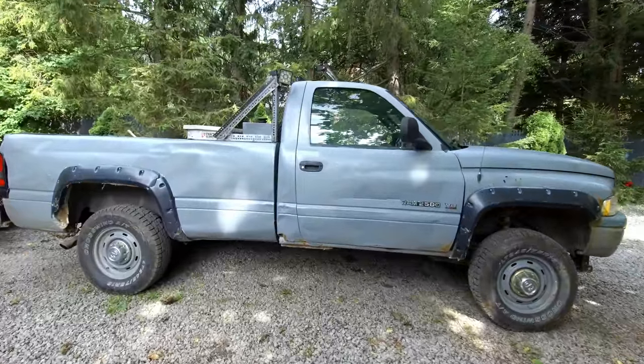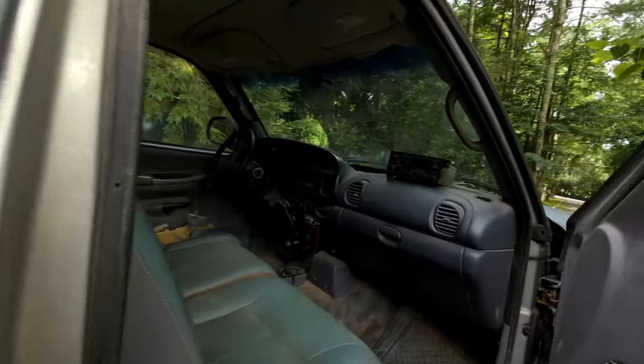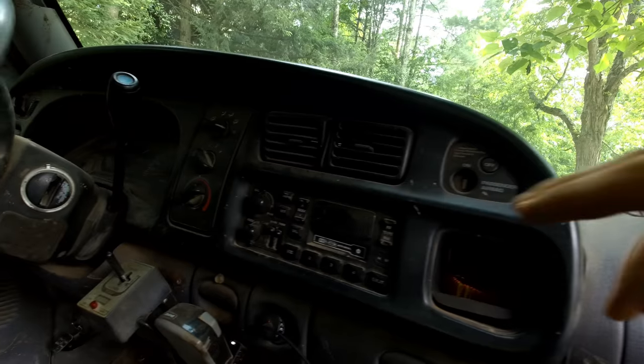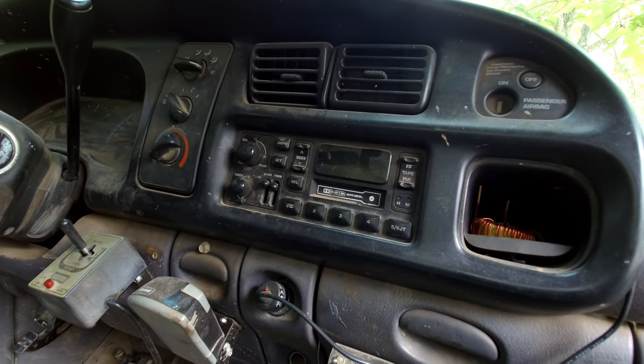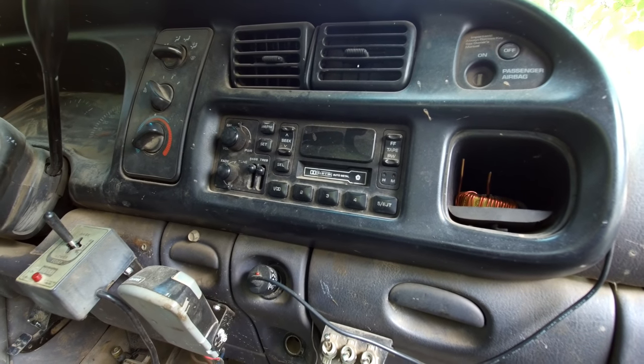I'm working on my '99 Dodge three-quarter ton pickup truck, and the radio just stopped working. The radio that was in it still lit up and everything, but none of the stations — AM, FM, didn't matter — they're all just static.